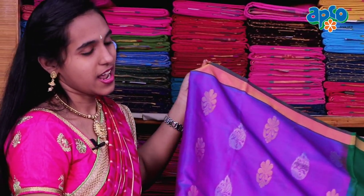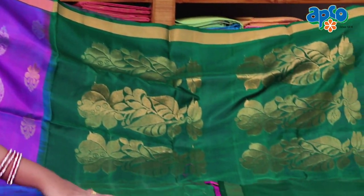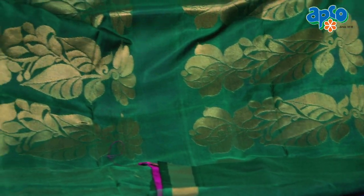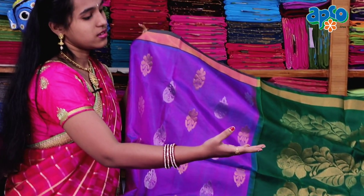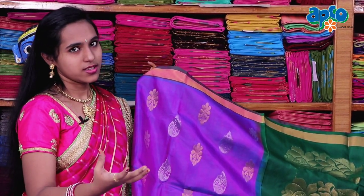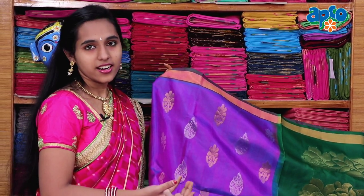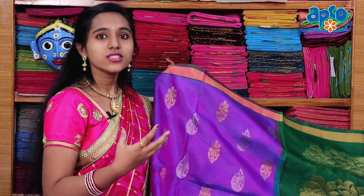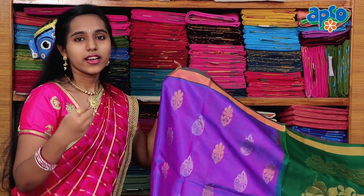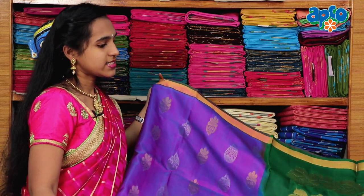Don't waste time, you can purchase as soon as possible. This blouse has a dark green color, gold zari, silver zari, flower designing. The blouse is very rich — it's a grand look. It is light weight, so you can automatically purchase the blouse.